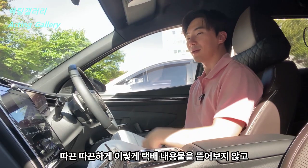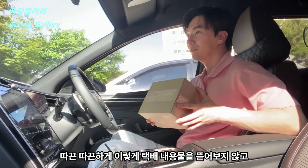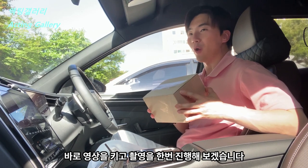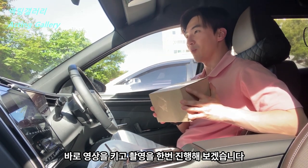It's the Ventoli car. I will take a look at the video and show you the video.